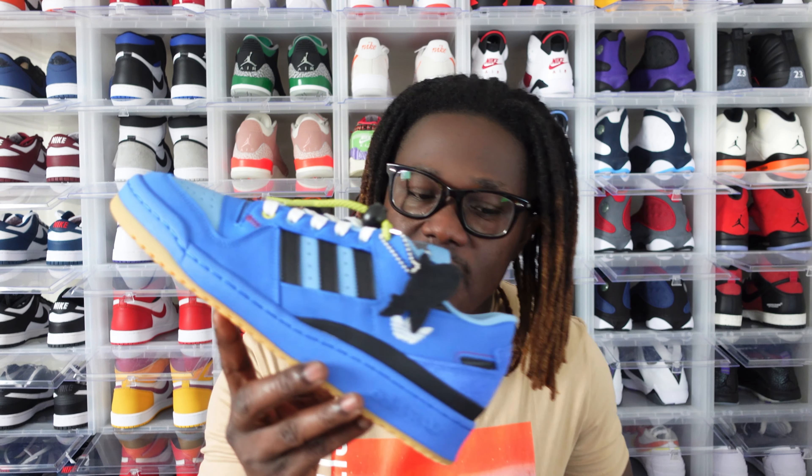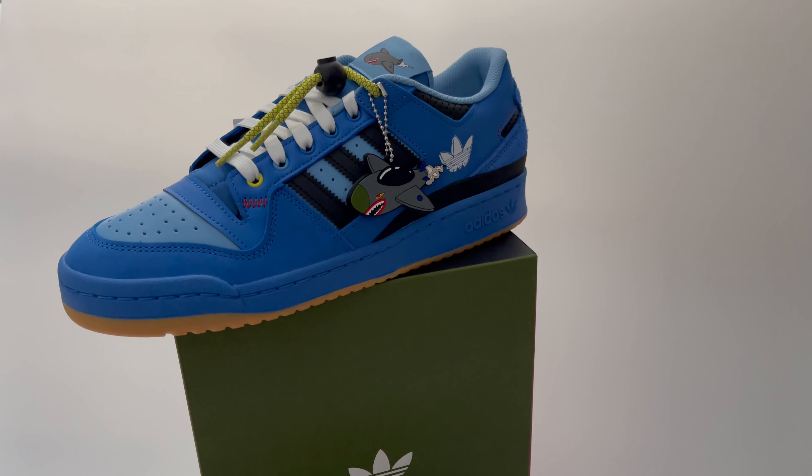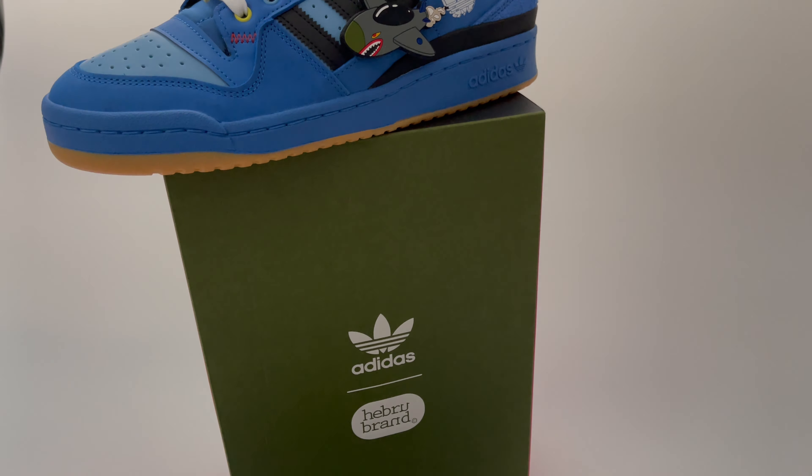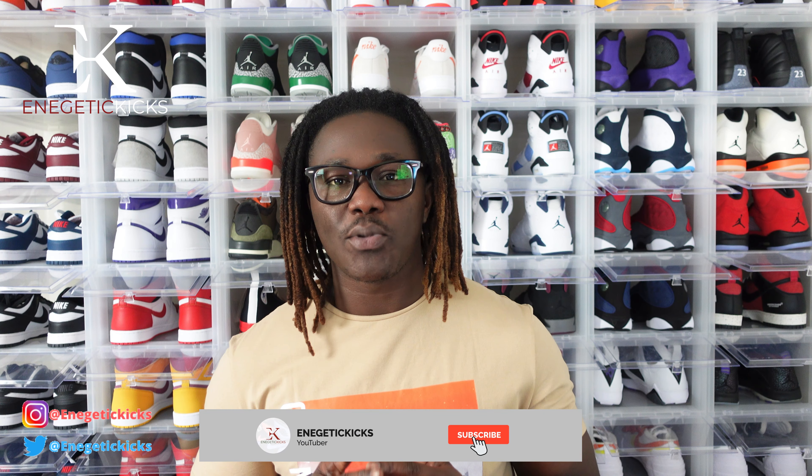What is going on everybody, it's your boy Energetic Kicks and this is the Hebru Brantley Adidas Original Forum Low. Welcome back to the channel guys, thank you for stopping by. If you are new to this channel feel free to subscribe — this is a sneaker content related channel. I upload two to three sneaker related videos every single week, so click on that subscribe button and the notification bell so you will be notified whenever I release a new video. Give this video a thumbs up — it helps the channel grow.